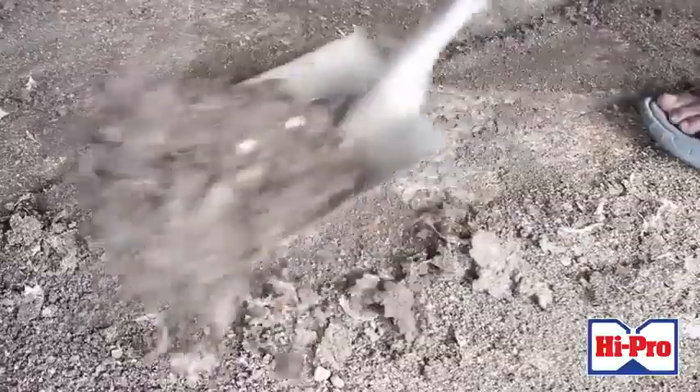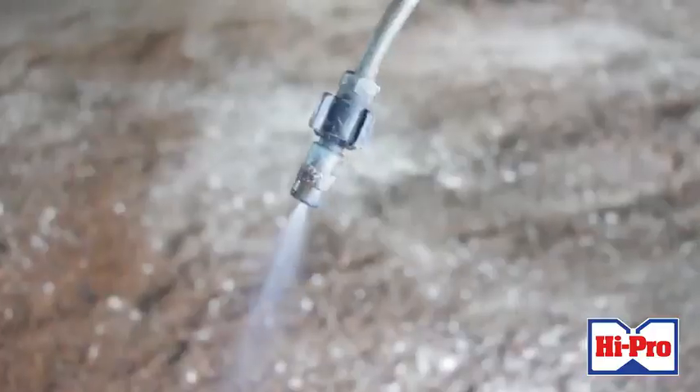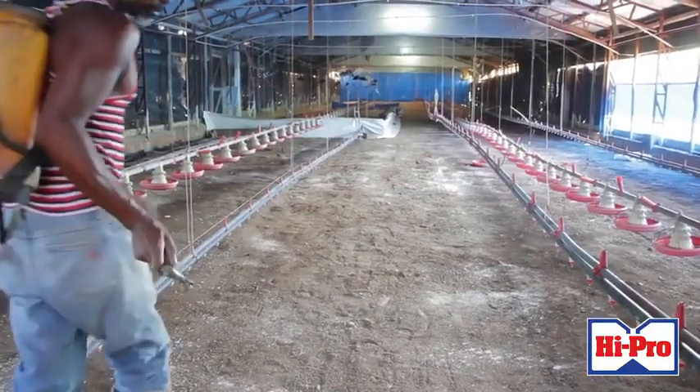First of all, you have to have a clean environment for these chicks. If you just built your house, you have to put in new litter and make sure the litter is sanitized. You can use bleach — a 10% bleach solution — or if you have the house already and you used to grow other chicks, you need to remove all the litter, put in fresh litter, and spray that new litter with bleach again or copper sulfate.